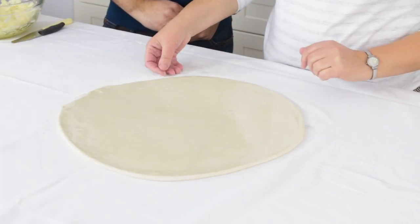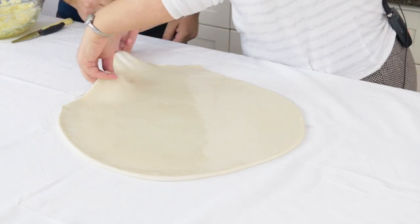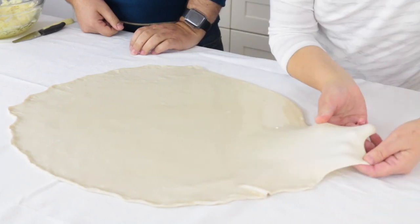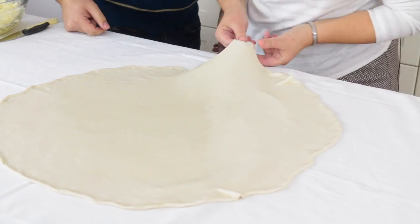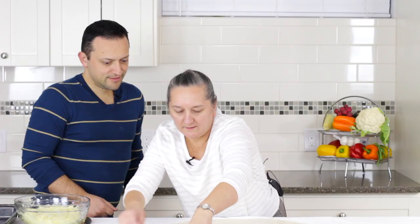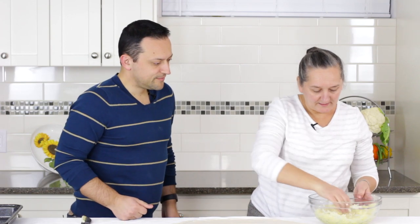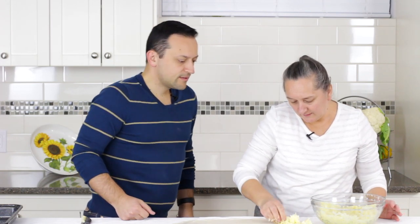Now our dough is ready. We take it gently and stretch it a little bit, just the ends. We have to make sure not to leave the dough too long on the tablecloth because it can stick, especially if it's very soft. You can see how easily it's stretching now. We stretch just the ends, all around. Now we have to put the filling in — squeeze the water out if there's any, and spread the filling all around evenly.